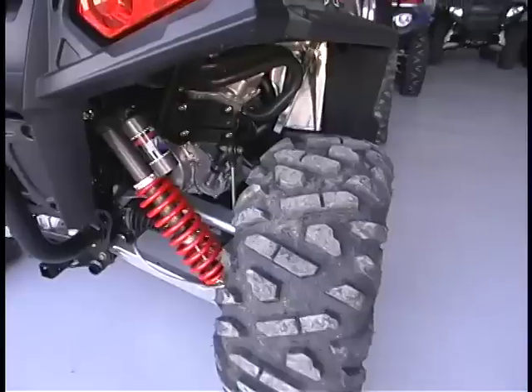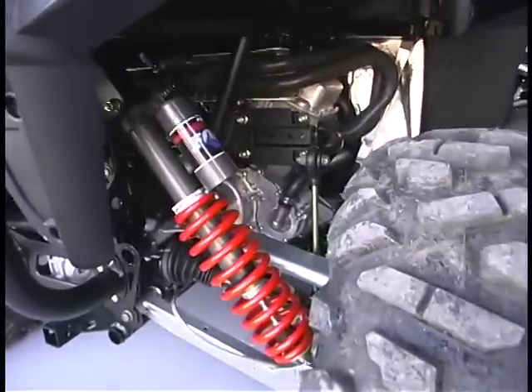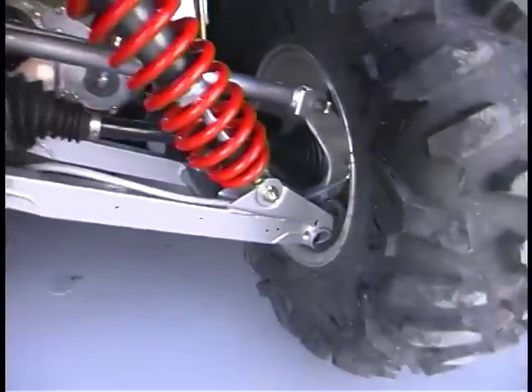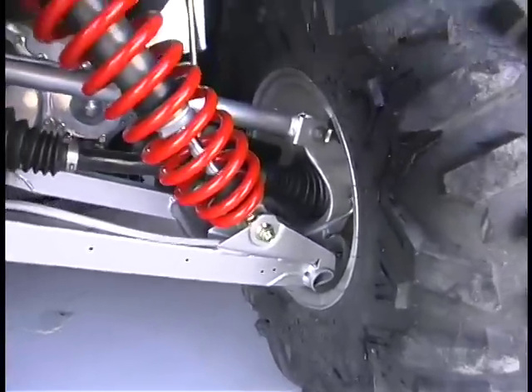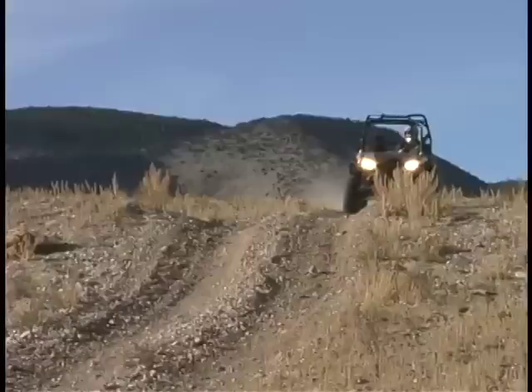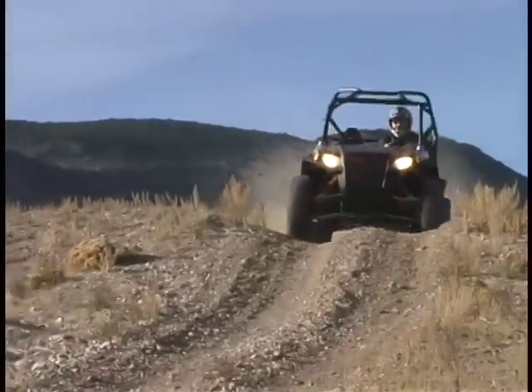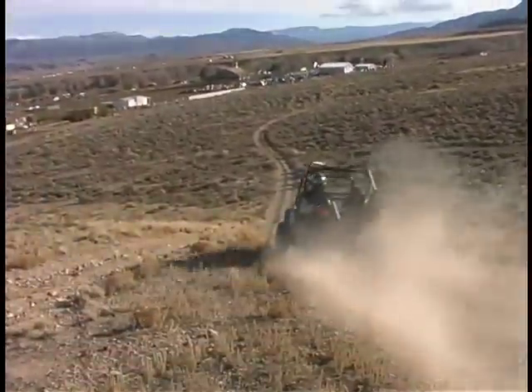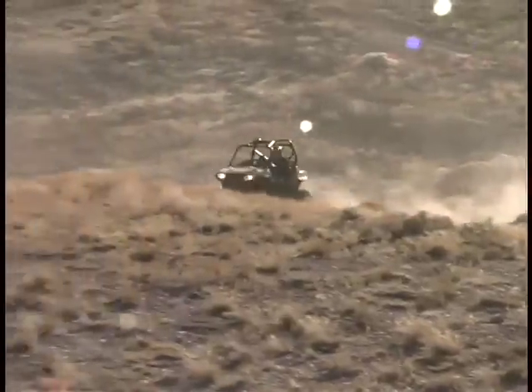In addition to the handling improvements, the S has also been fitted with the HO engine that, thanks to a few internal tweaks and a dual headpipe, provides an additional 6% increase in horsepower. Basically, the new Razor S is a factory edition of what many folks who don't ride on 50-inch wide trails do to their Razors anyway, and typically spend a lot more than the additional $3,200 doing it.